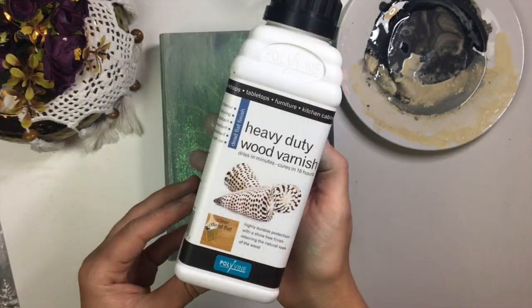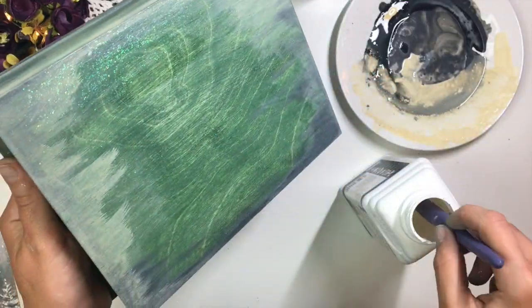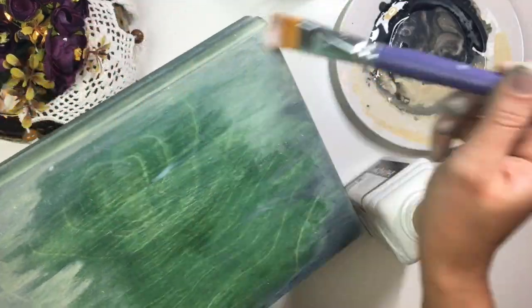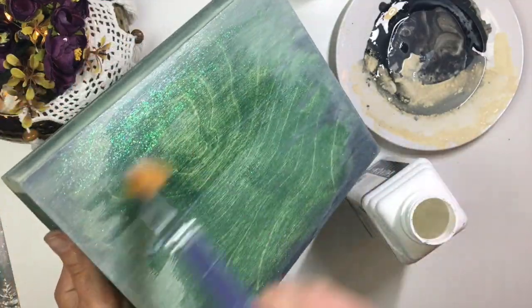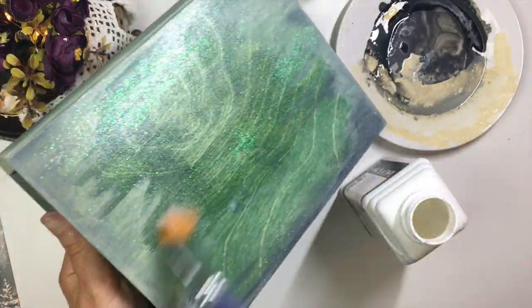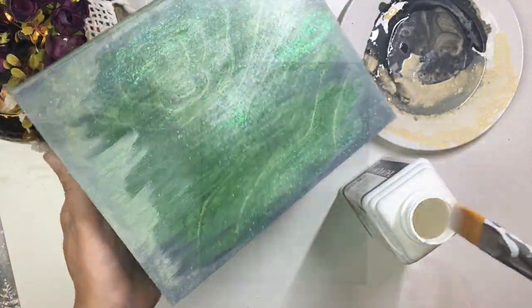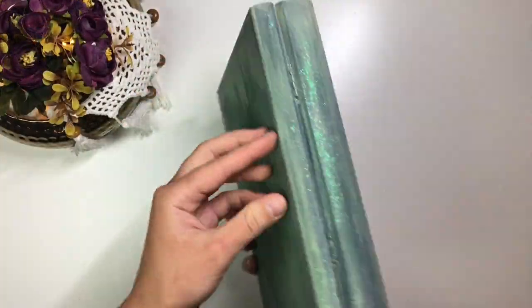Now go ahead and seal your box with a few coats of water-based varnish. I chose to use matte — you could use any finish you like. However, if you are a newbie I would recommend matte finish as it masks the brush strokes a little bit better than gloss. We're doing this to protect what we've already done and to make sure that the paint doesn't seep through onto your decoupaged picture when you go to apply it.